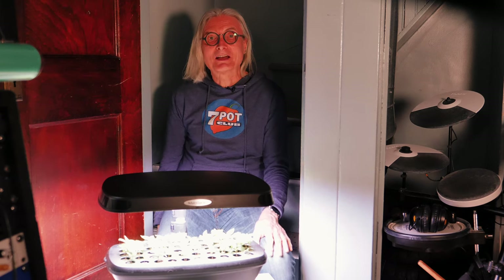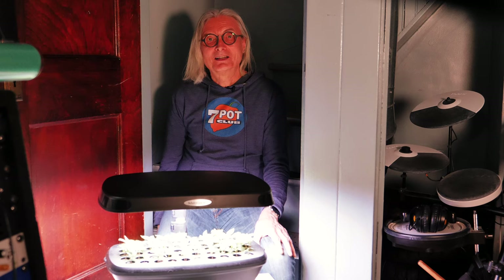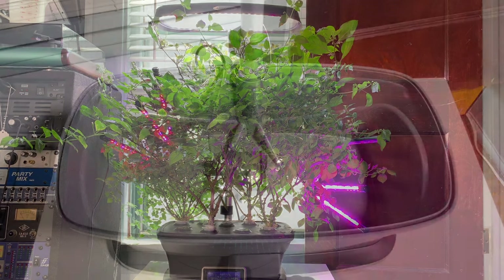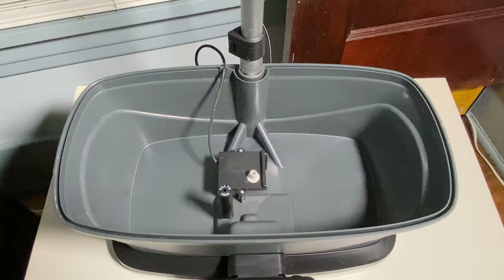I'll transplant these outside later in the spring. I know some of you have been following my AeroGarden journey from the beginning and want an update. So later in the video, I'll rewind and show what's been happening in this AeroGarden since the previous update. I'll also show you how I got it cleaned up and prepped for seed germination. Let's get started.